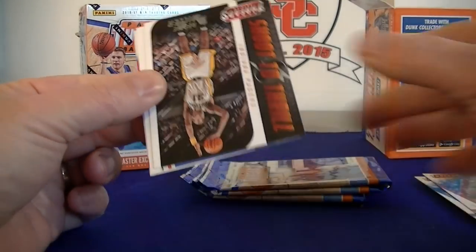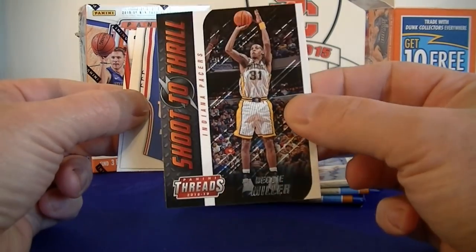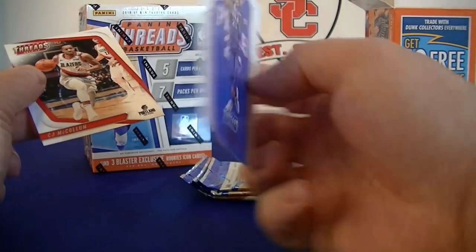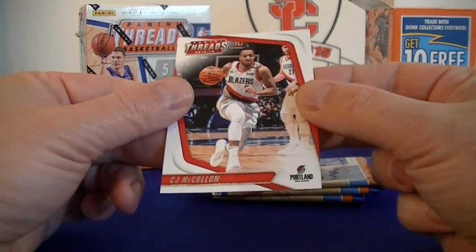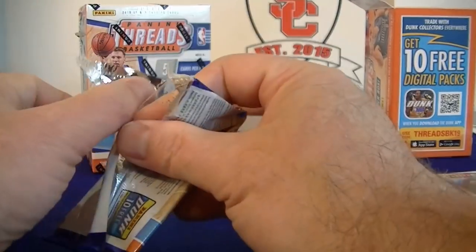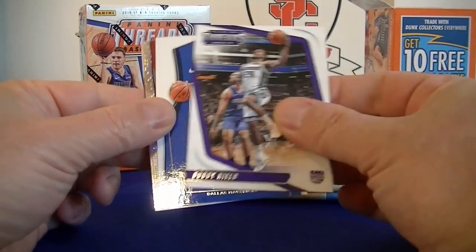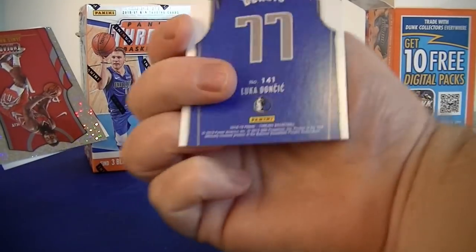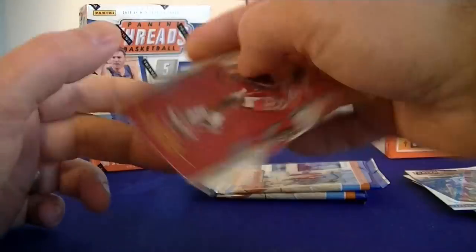Pack four - Drummond, Prince, Shoot the Thrill Reggie Miller. Pack five - Ben Simmons, and McCollum. Pack six - Warren, Buddy Hield, Aluka base rookie. Doing a great blaster so far. And James Harden.